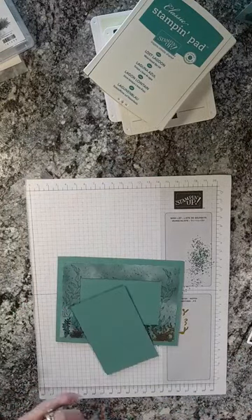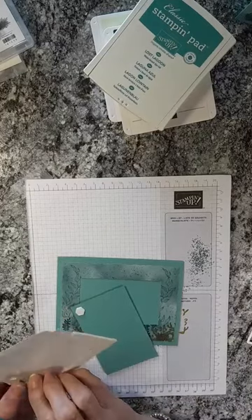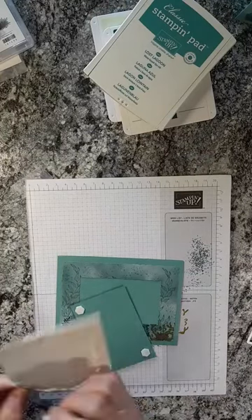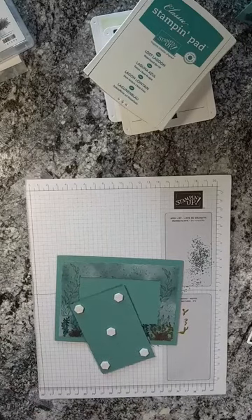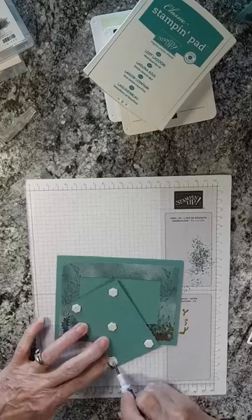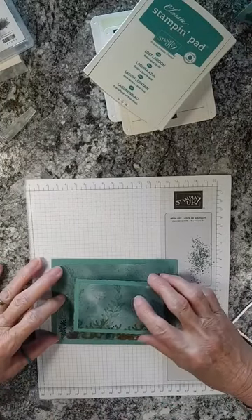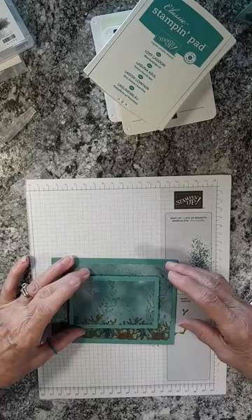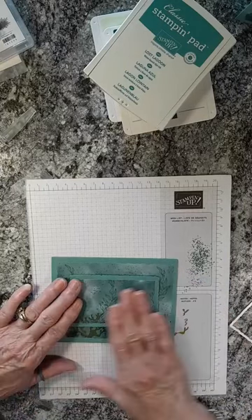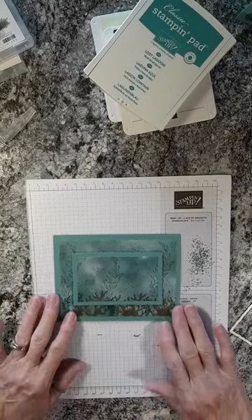We want to put this piece up on dimensionals. I'm going to put one in each corner and then one in the center to help support it so it doesn't sink in the middle. Using a pick tool to pop off the backings of the dimensionals. Make sure you've got your design going the right direction so it matches — this technique where they kind of match up with each other with a little card stock in between.